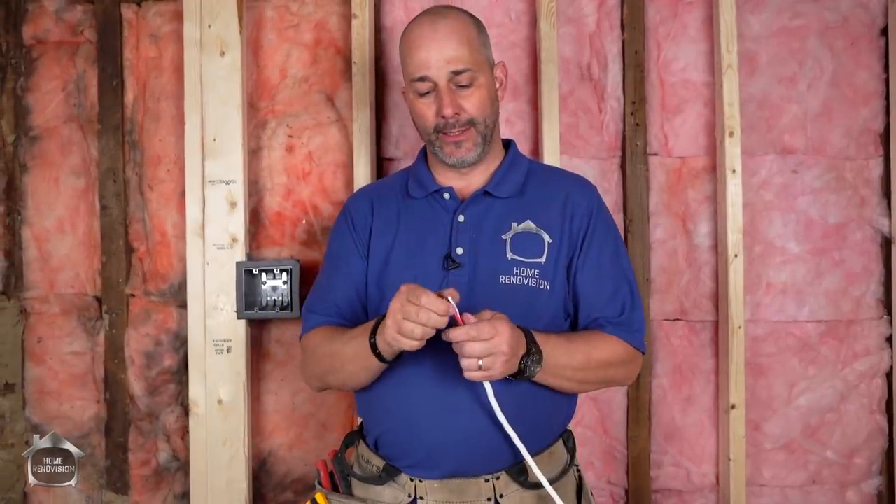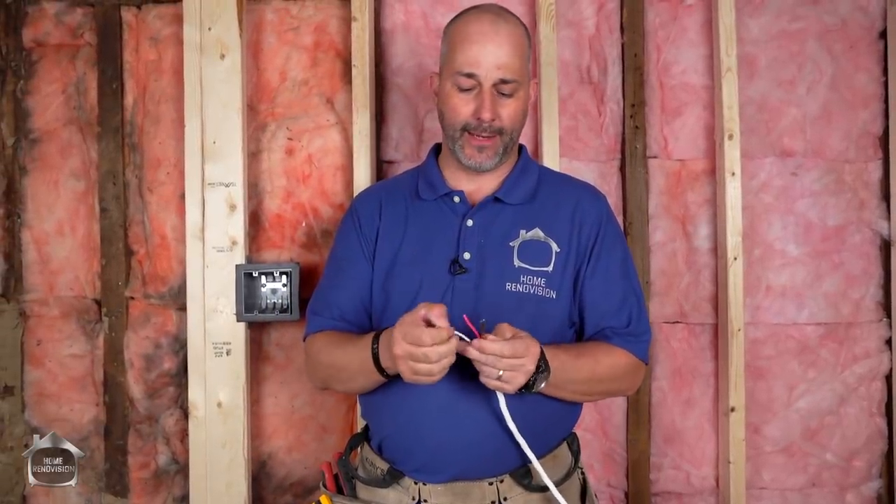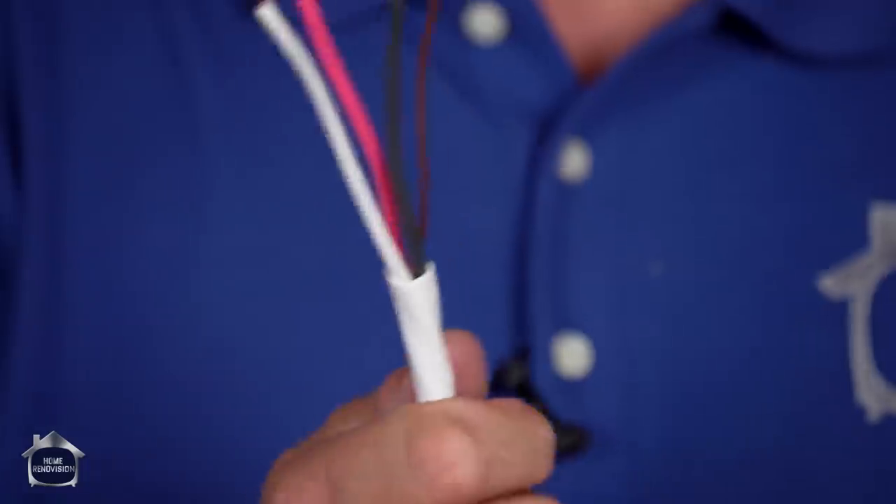The way we do that is simple. We have two different boxes at each end of the room and you run a regular 14-2 wire, which is your power supply, up to the first box. This is where everybody gets it wrong — they run the 14-2 to the second box and that's when they try to wire the switch and they go, uh-oh, I made a big mistake. What you need is to use a 14-3 wire, and that is going to have a black, a white, and a red.